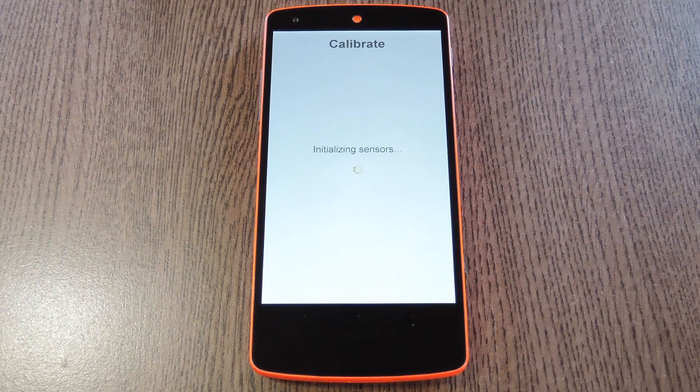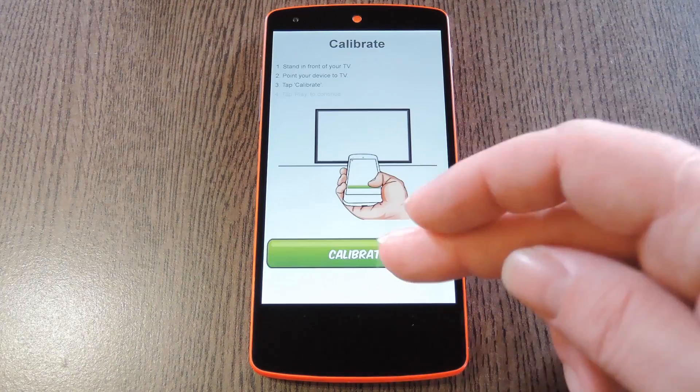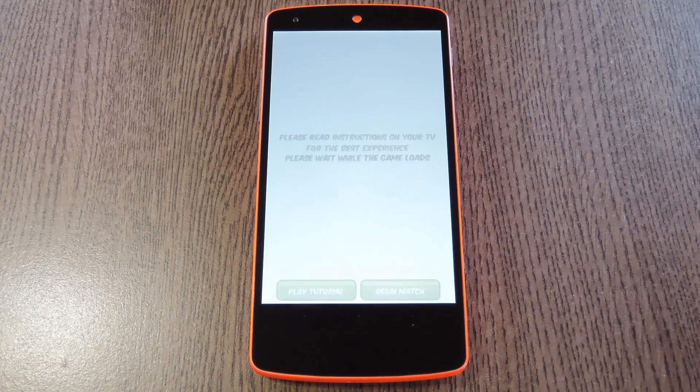Then the Motion Tennis app will pop back up and ask you to accept its license agreement. So tap Accept and Continue, then Motion Tennis will ask you to calibrate your device. For this part, make sure that your phone is pointed directly at your TV, then press the Calibrate button. With that done, go ahead and hit Play, then you'll get a chance to watch a gameplay tutorial.